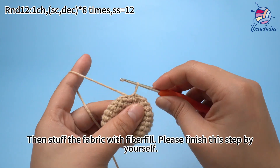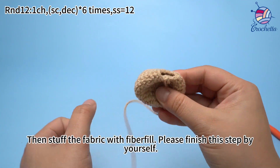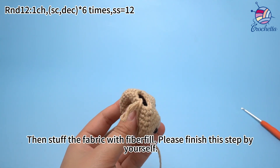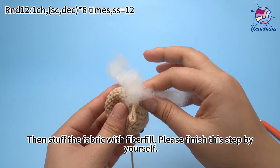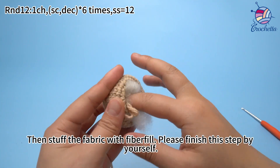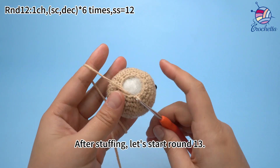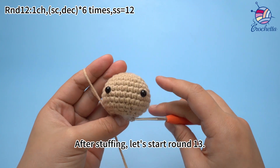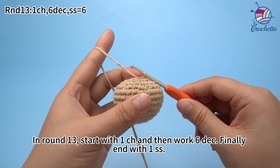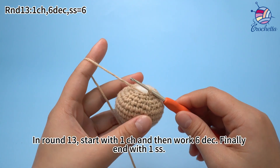Then stuff the fabric with fiberfill. After stuffing, let's start round 13. In round 13, start with 1 chain stitch, then work 6 decreases. Finally, end with 1 slip stitch.